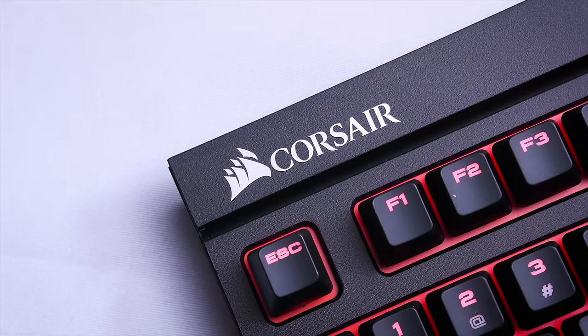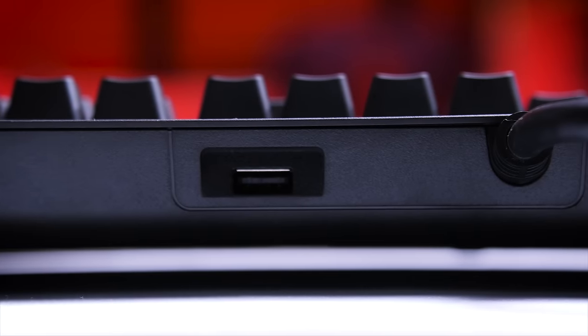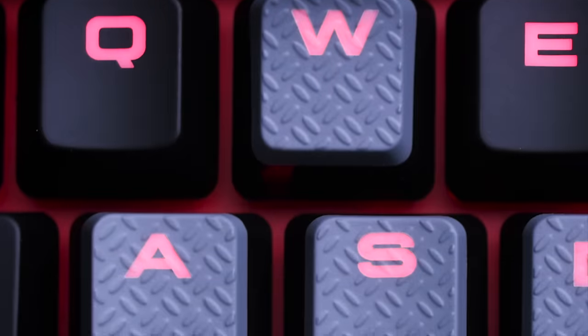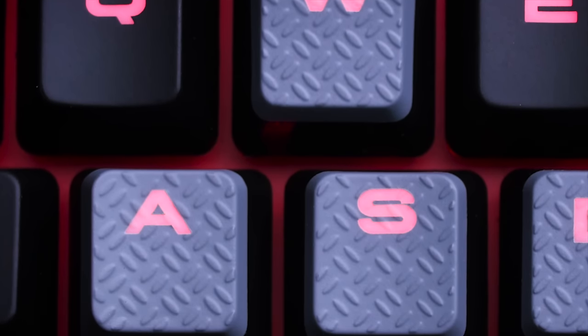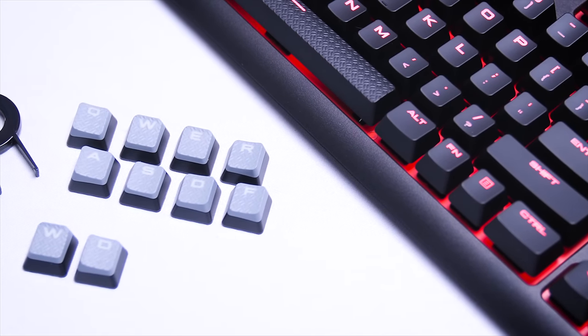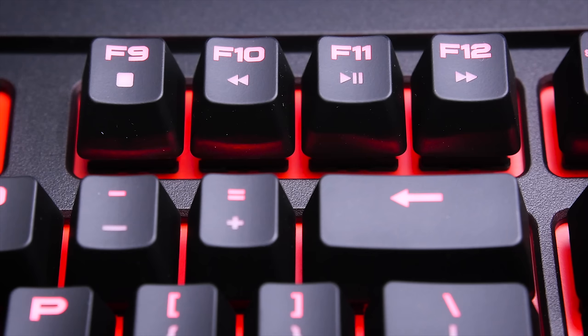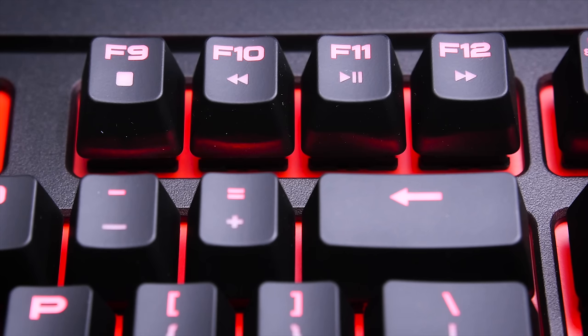The K70 and the Strafe both have Cherry MX switches. They both have USB passthroughs. They both have textured and contoured keycaps for a few certain keys, although they're different ones — the Strafe leans more towards MOBA. They both have 100% anti-ghosting technology and they both have enhanced easy access multimedia controls.